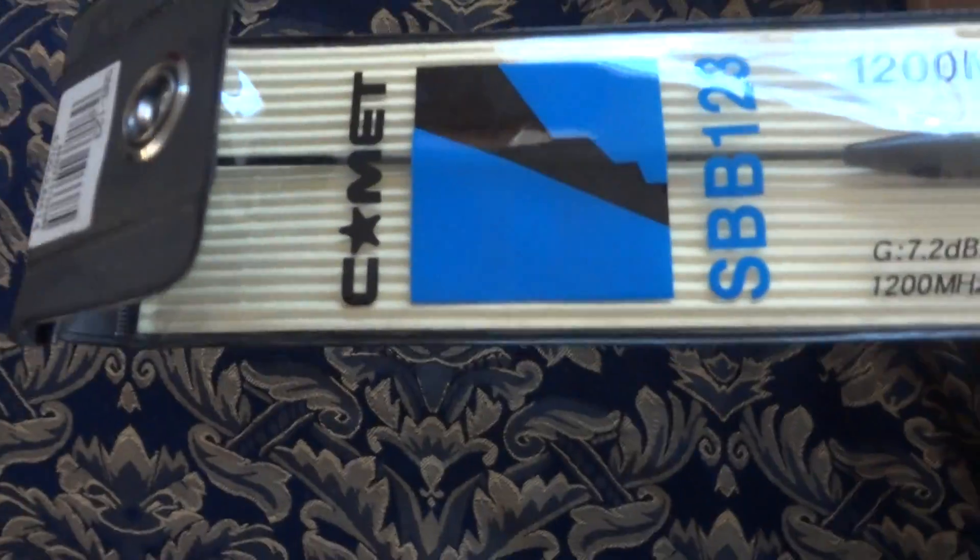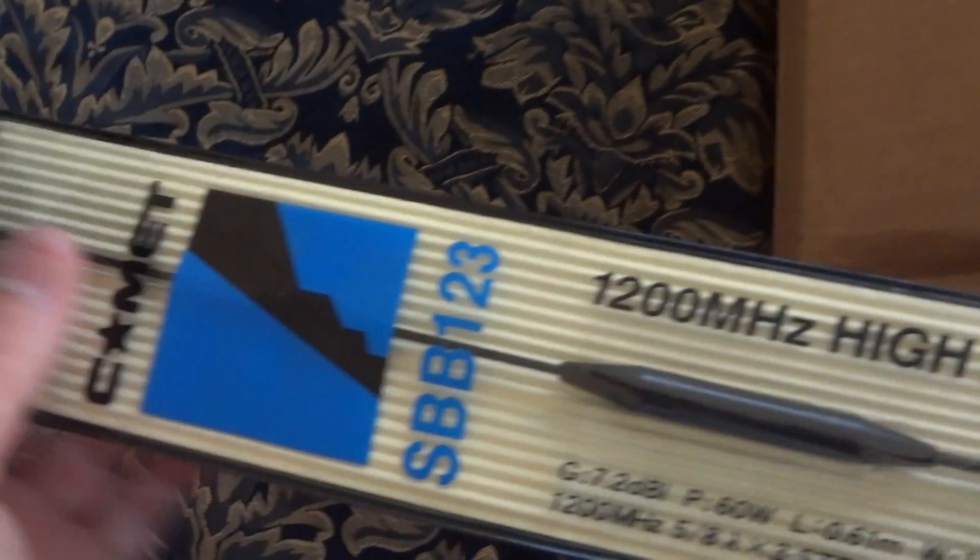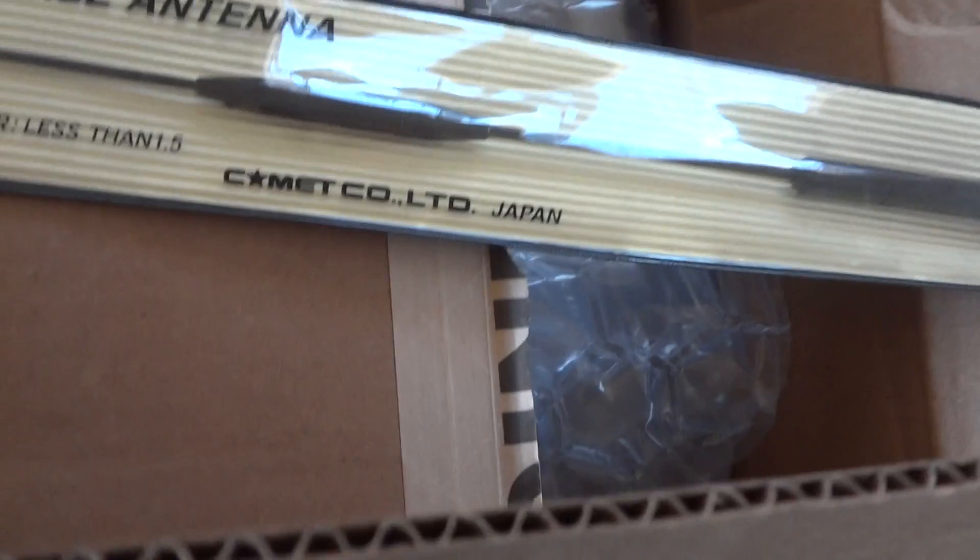There's the brand name — Comet. It's a nice black one, awesome. 1200 megs. It's going to go for my ID-1 — that's what it's going to be used for. Here it is in the packaging. Comet Limited Japan — another good Japanese brand. Let's slip it out of the packaging.